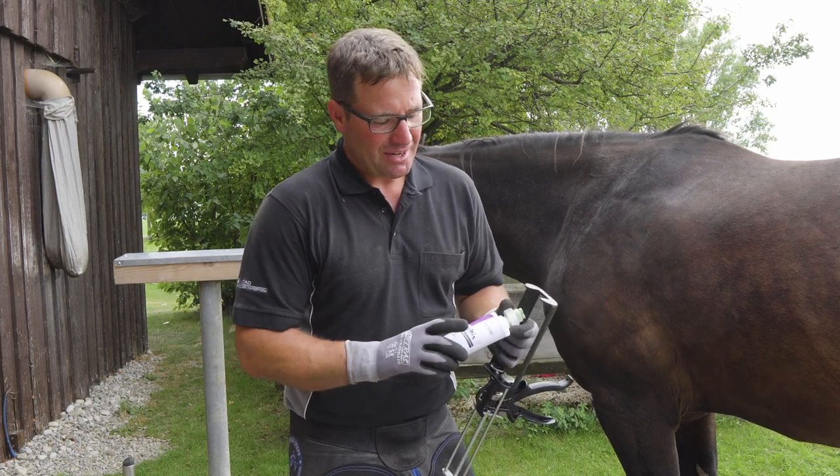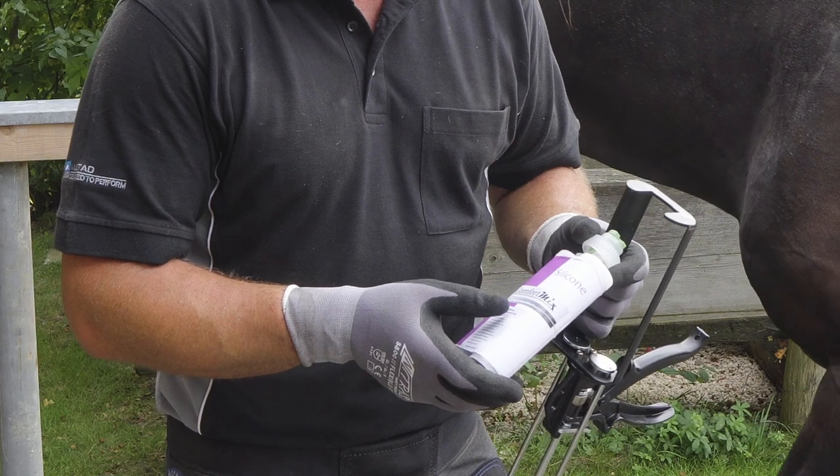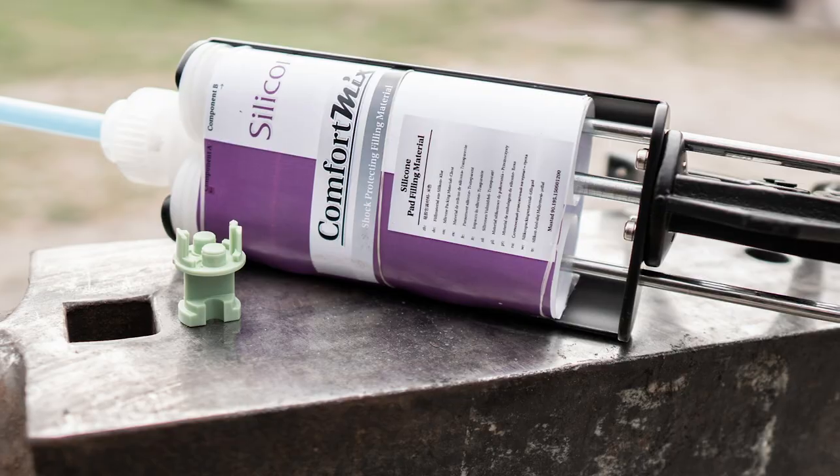For this horse, I decided to use the ComfortMix silicone. It's a fast-setting liquid silicone, transparent, in a 200cc cartridge.